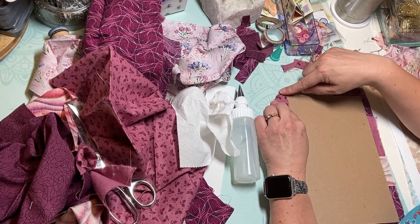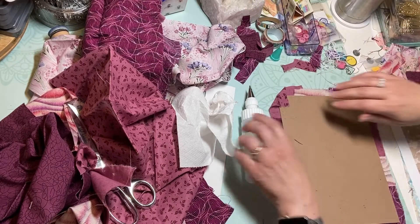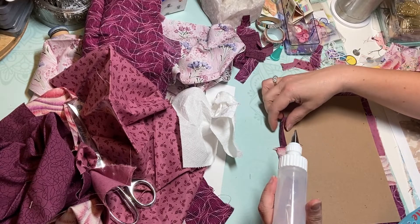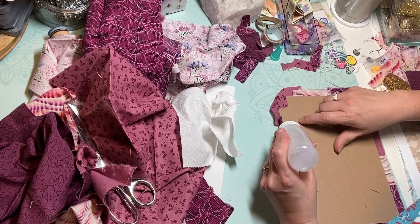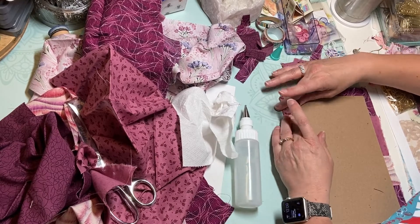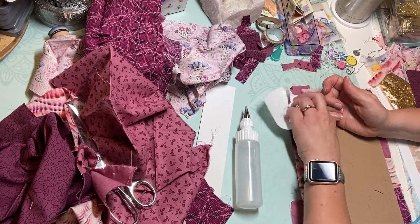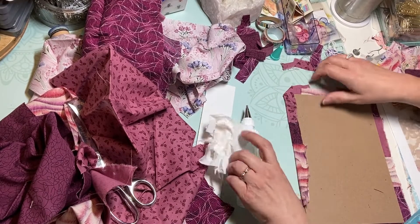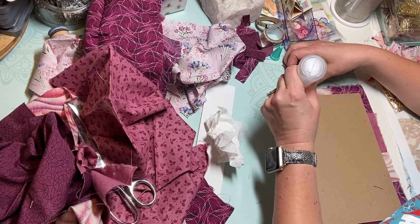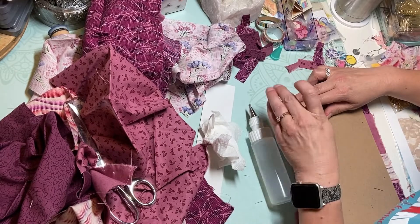I just fold that in and make a nice little square like that — see how I have a nice corner. Then I just put a little bit of glue up in there and press that down so it lays flat. I'm going to use some paper towel to get it down there flat and picks up any excess glue. Then fold that over and you have a nice little corner.